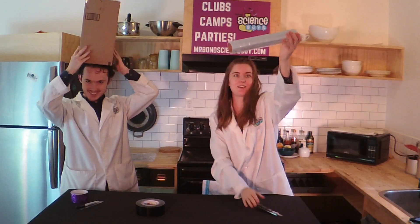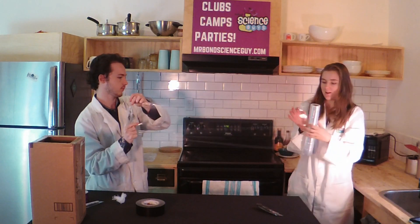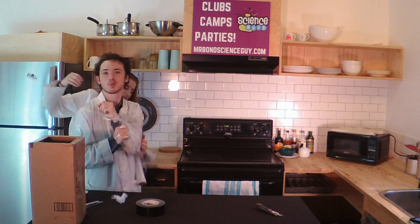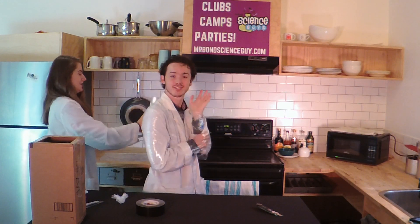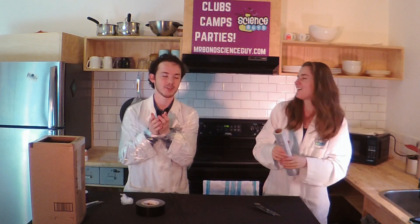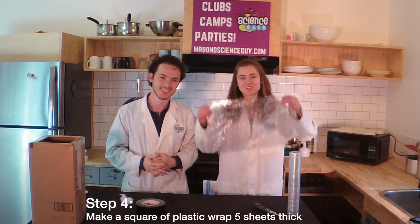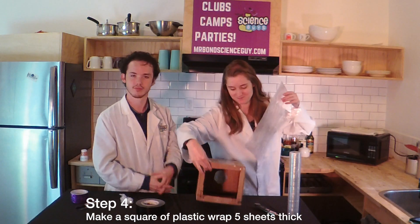Now you need to take some saran wrap. Get quite a bit of it. Make about five sheets thick worth of plastic wrap into a square that's big enough to cover up the hole you made on the back.